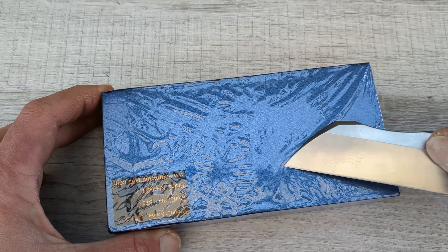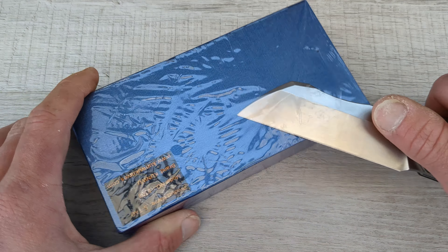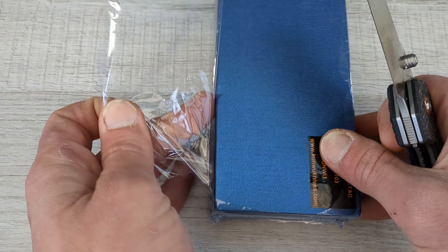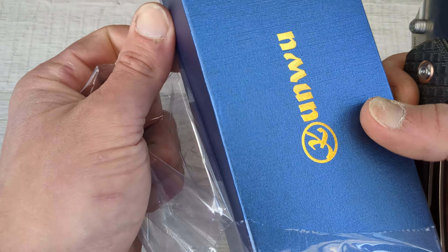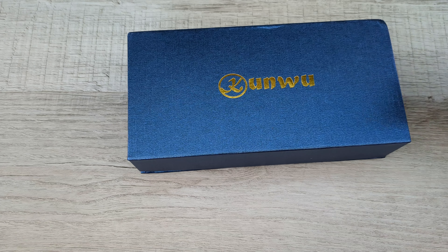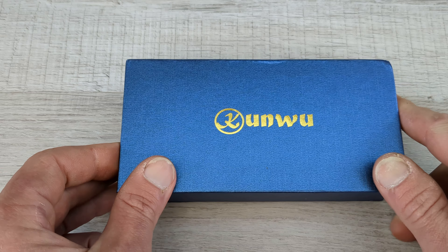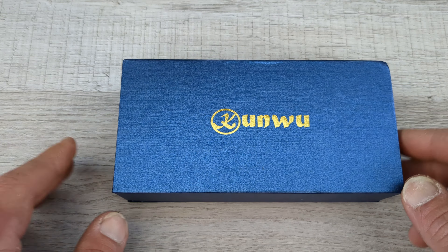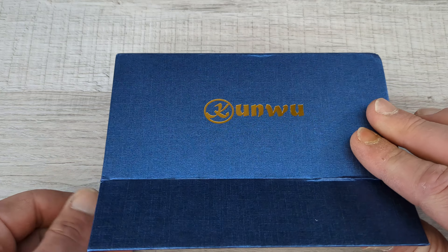That's all that was in the package for my curious people wondering why I didn't show everything in the mailer — that's all that was in the mailer, guys. Just the box. It comes sealed up in plastic wrap, and then you get a nice looking box. This is my first Kunwu, my first experience with Kunwu. Never held one, never handled one — only ever saw them in videos.